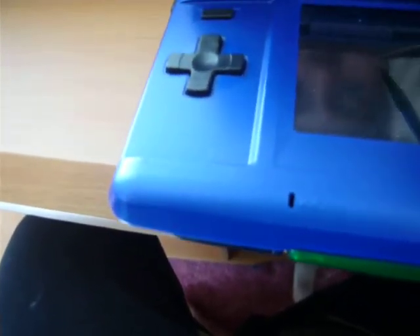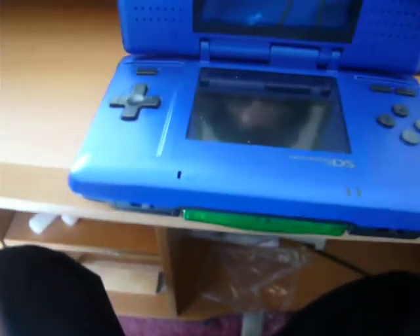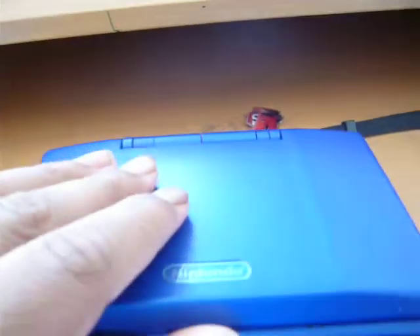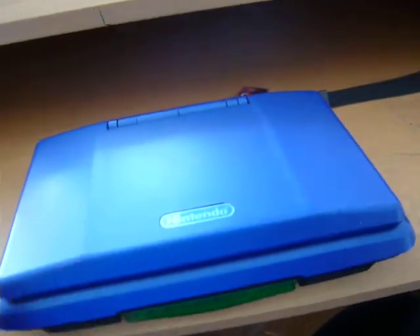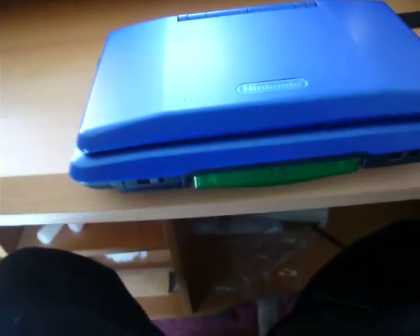And here's Picto Chat. That's basically about my DS review. I'm going to do my GameCube review. And I kind of got familiar with my Wii, so I might do one of those reviews too.